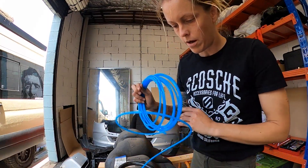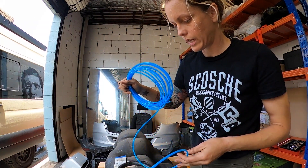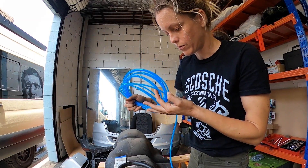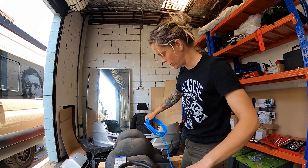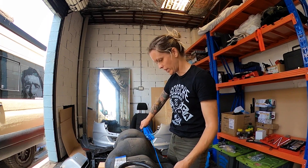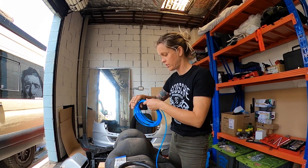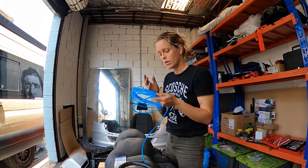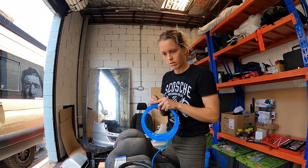This stuff - one dumb thing about it is it kinks really easily. If you bend it, it's just going to fold in on itself and then your fuel won't go through it, so treat this like a little baby. What I'm going to do is just coil it up at the end. I'm going to run this across the top so when I lift it back up in there, this is just going to lay along here along with a bunch of other cables that exist in this situation anyway. Just yeah, coil it up, don't let it get bent, and then when we're doing the heater install I'll show you how to run this to wherever it is in your van that you have your heater.